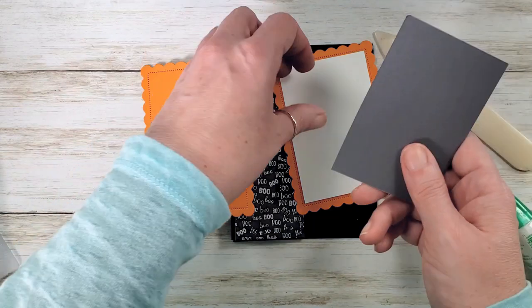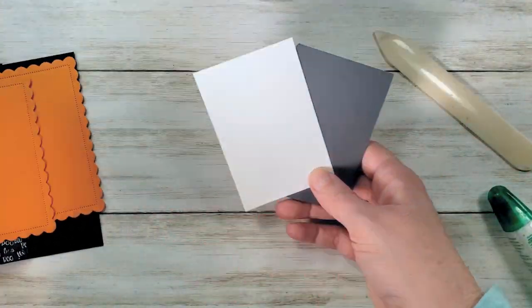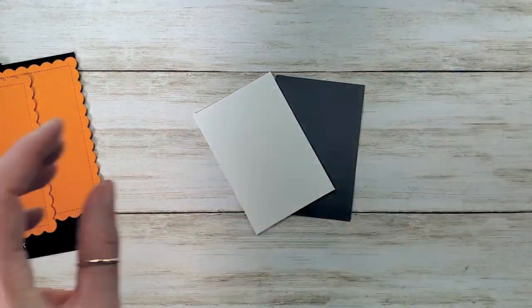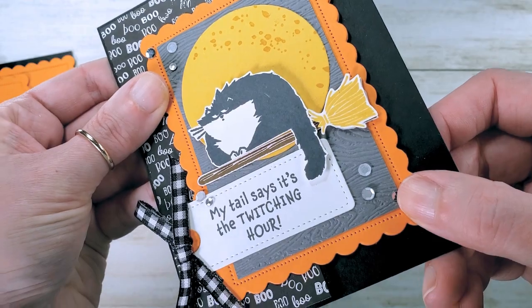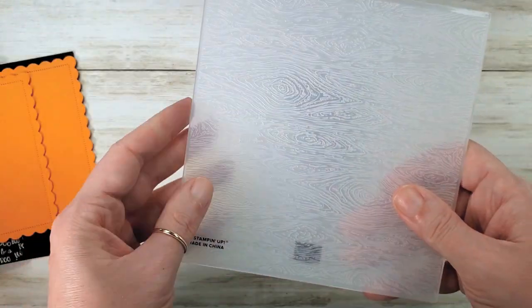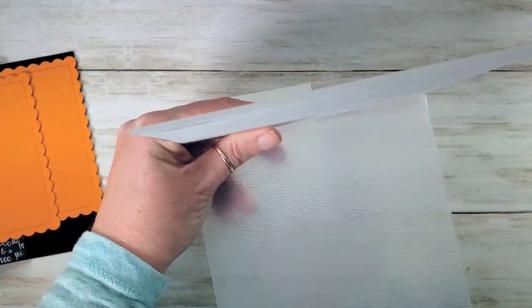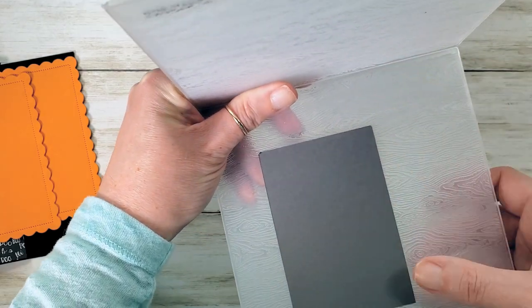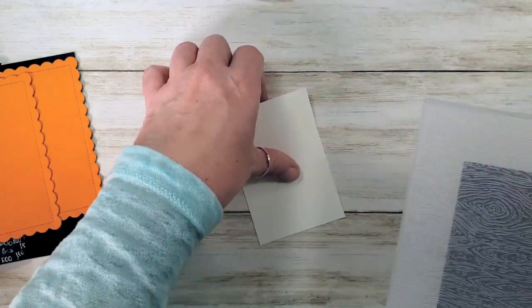Let's go ahead and emboss this one and stamp this one. Let me show you my embossing — it's very gentle on the basic gray piece. I used the timber 3D folder, but I used it horizontal, so I think it kind of looks like maybe some wind in the night sky. We're going to pop that in there and get that horizontal pattern going on the gray. It's just a subtle touch that makes a big difference.